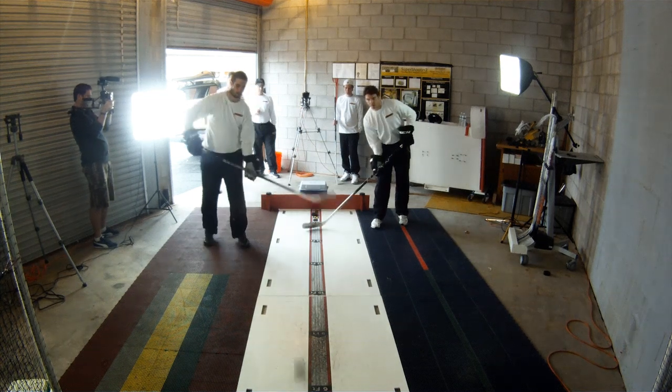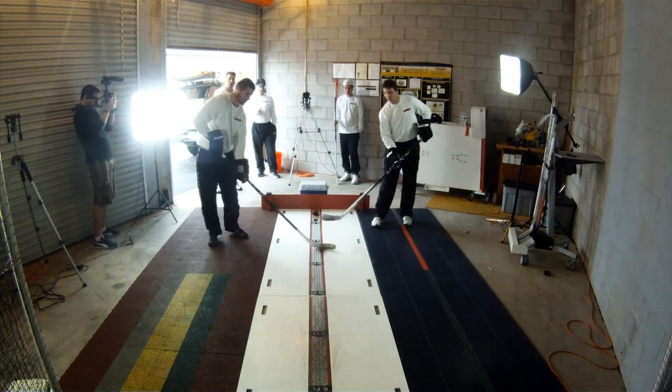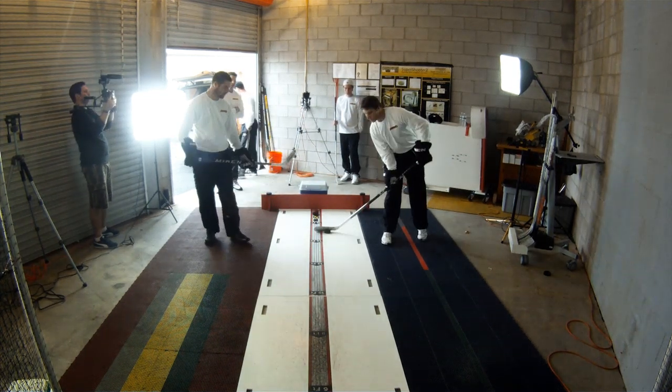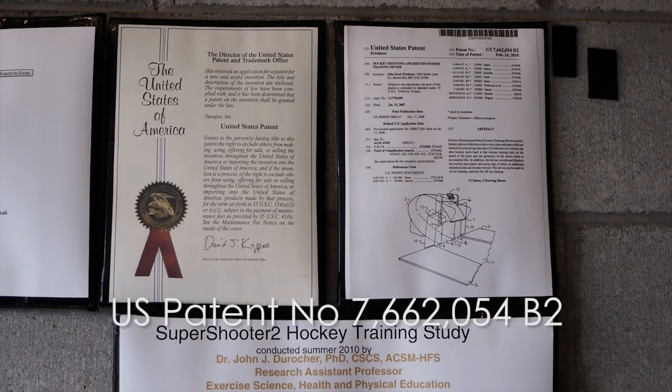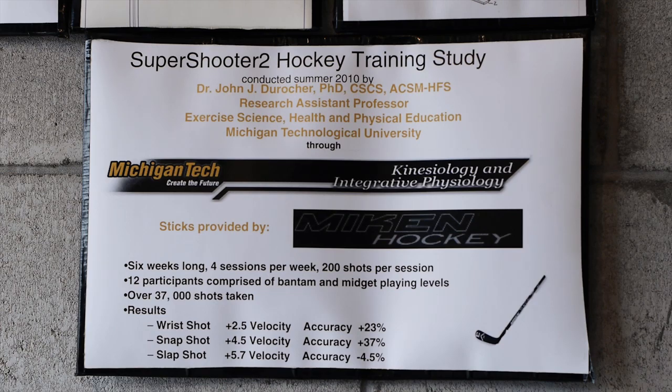It returns the puck directly back to the shooter, allowing the shooter to focus on both shooting the puck and receiving the puck. The electronic display records and constantly displays the shot speed, total shots, accuracy, velocity speed, and total training time — all this in less than 300 square feet of training area.